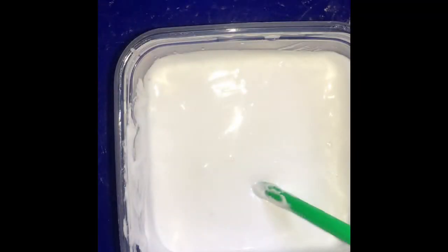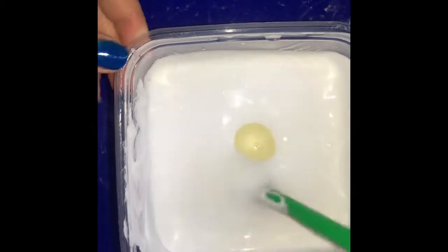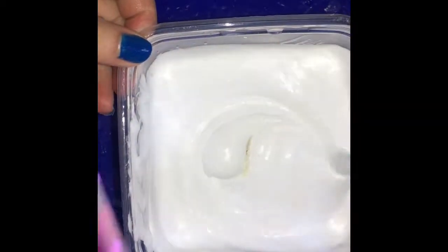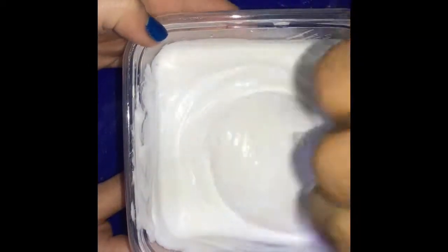So we're going to add some liquid detergent. You can add that instead of using borax, even though we have borax right here. But mostly everyone has liquid detergent at home for their laundry and clothes, so we're going to add that.